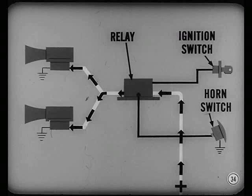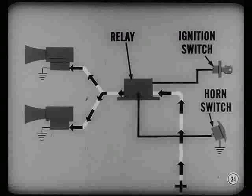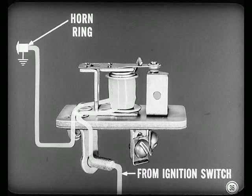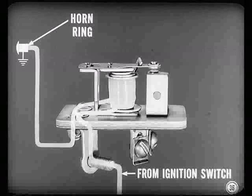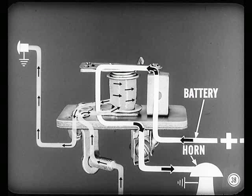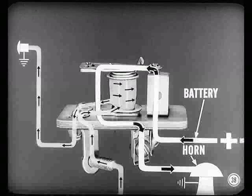Using a horn relay also lets you connect the control circuit through the ignition switch, so the horn won't blow when the ignition is turned off. The relay has a coil, a spring-loaded armature, and a set of contact points — one point is on the armature, the other is on a stationary bridge. Current from the ignition switch goes to the coil; the other end of the coil connects to the horn switch, which acts as a ground switch. Pushing the horn ring completes the circuit through the coil. The coil produces a strong magnetic field which pulls the armature, closing the contact points and completing the circuit from battery to the horn.